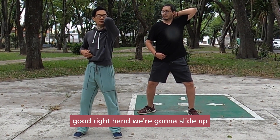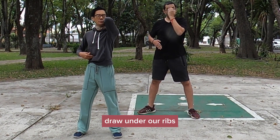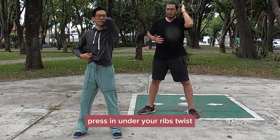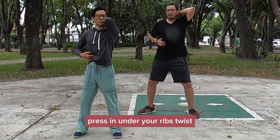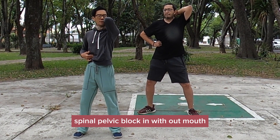Right hand - we're going to slide up, slide our fingers up under our ribs, press in under your ribs, twist. Spinal pelvic block. In with the mouth.